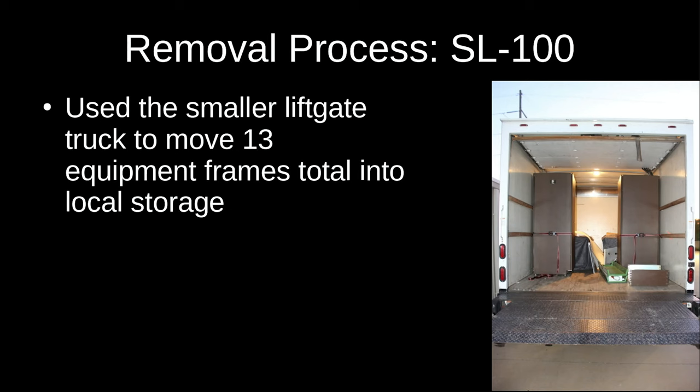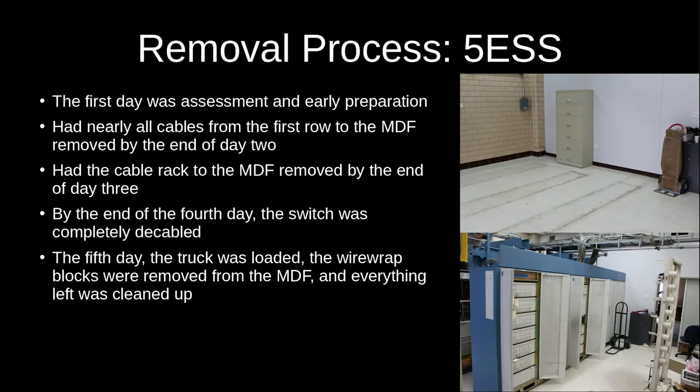On day four we got a few more frames unbolted; by end of that night we had seven in storage and two more lighter ones on the one-way truck back to Chicago. On the fifth and final day we got four more unbolted, loaded those and two others into the small truck, then cleaned the switch room of everything that wasn't bolted down — cabinets and shelves filled with spare parts, documentation, tapes, CDs, and sheet metal parts. We spent the rest of the night unloading the truck into storage before dropping it off and finding a motel.